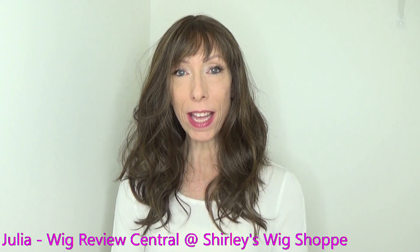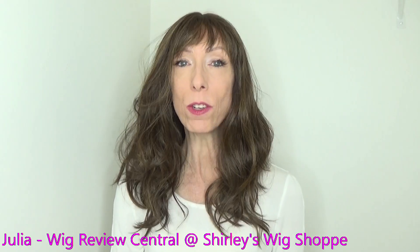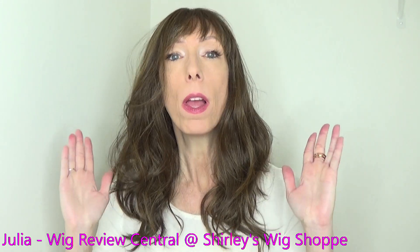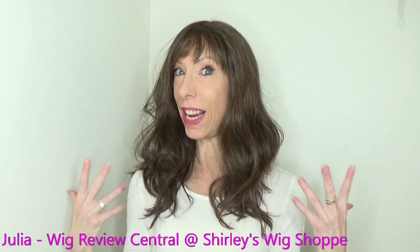Hey everyone, I'm Julia with Wig Review Central at Shirley's Wig Shop. Today I bring you a review of the beautiful Belle Tress style Tiger Sugar.